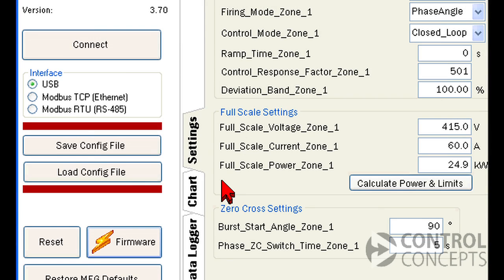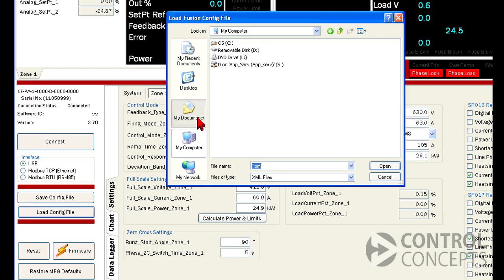After the firmware upgrade is complete, verify that your controller settings have persisted, as settings may have changed during the upgrade. If necessary, reload your settings from the previously saved config file.